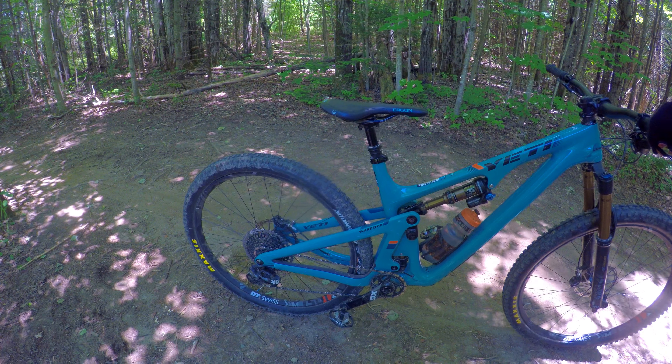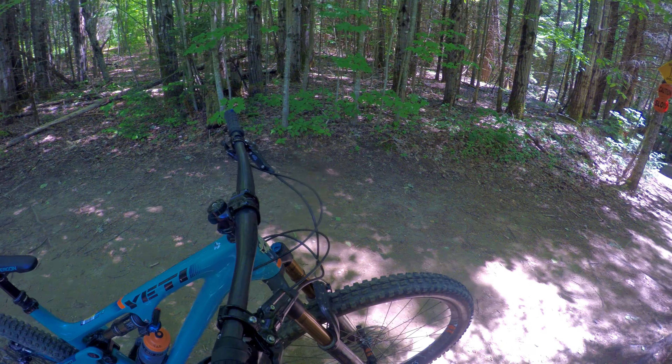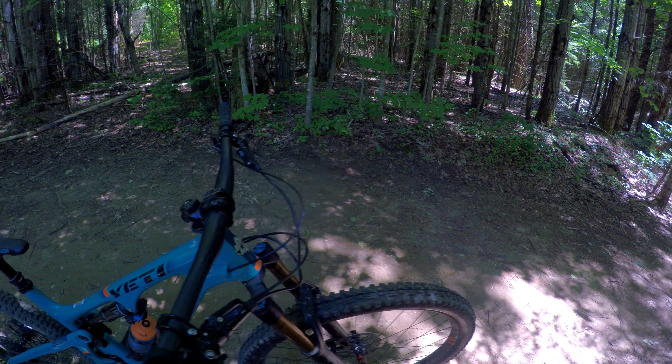It's an X01 build, so you expect top-end shifting. Brakes are Guide RSC — not my favorite brakes, but they do the job. Just not my preference.